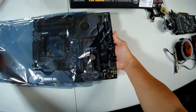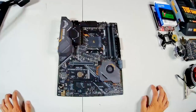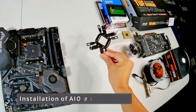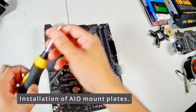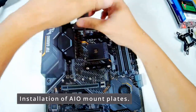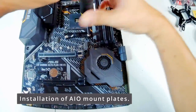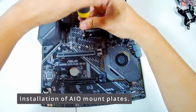I'm removing the motherboard from its anti-static bag and setting it aside so we can see what we're working on. I have this mounting plate for the AIO cooler — since I want a cooler AIO, I'll use this one. I took my Phillips screwdriver and unscrewed the original mounting plate that came with the motherboard.